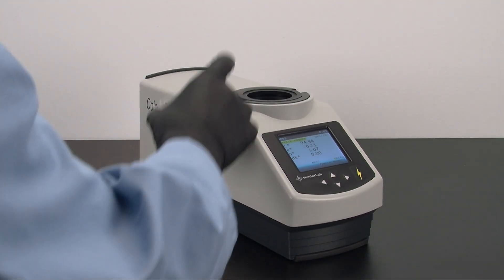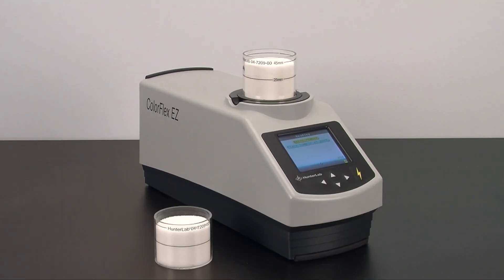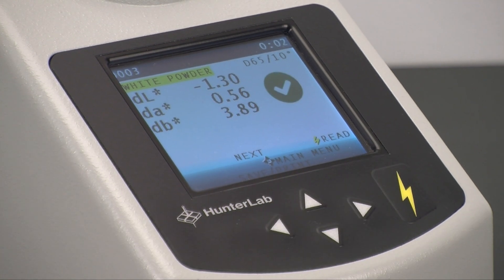Now let's measure the second sample against these values to see how two visually similar samples actually differ. Here are the values of the second sample, including its delta E, and the actual numeric differences between these samples.